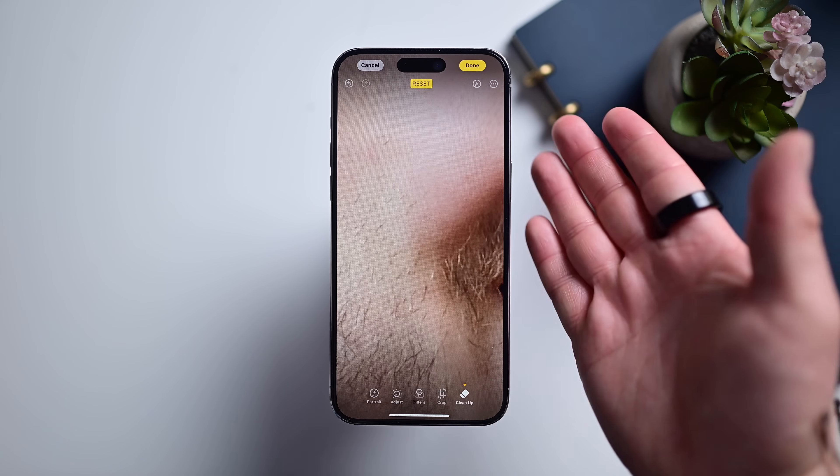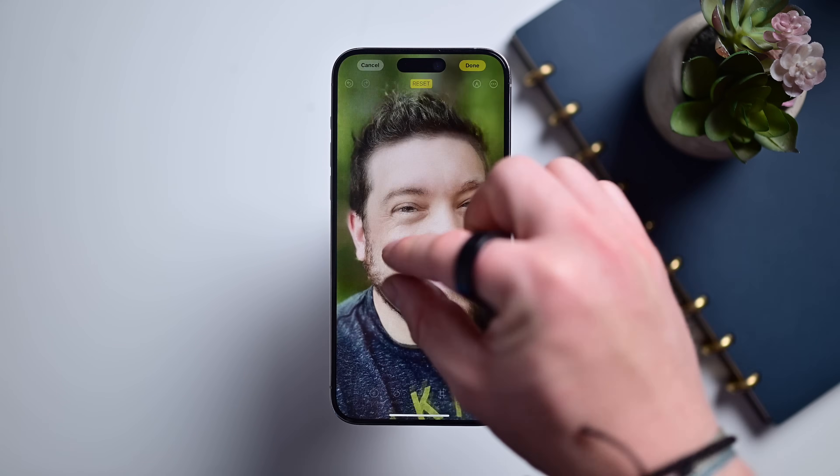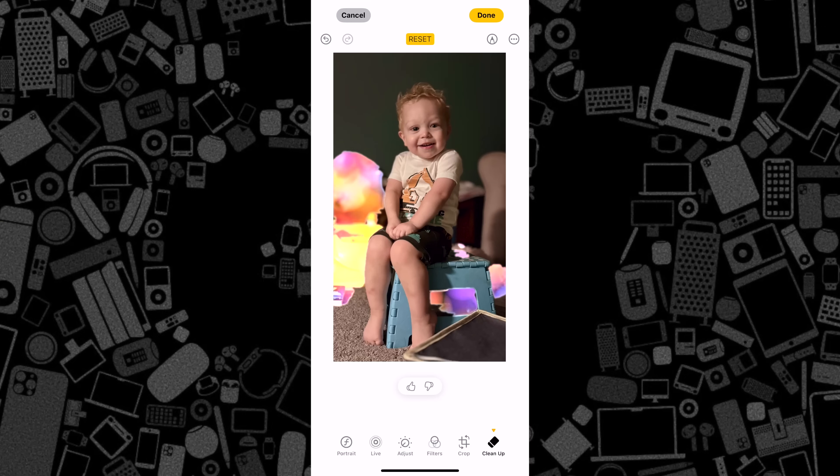Another neat trick with this is to obfuscate faces. It could be for any number of reasons, like not wanting to show your child's face on social media, or not wanting to share a photo with a stranger in it. Just encircle a face and it'll become pixelated, just hiding them.